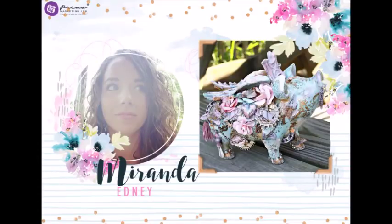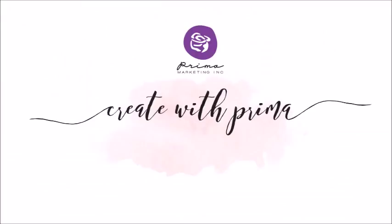Hello everyone, it's Miranda here from the Prima Marketing Design Team. It's been a while since I've done one of these tutorials, so bear with me.